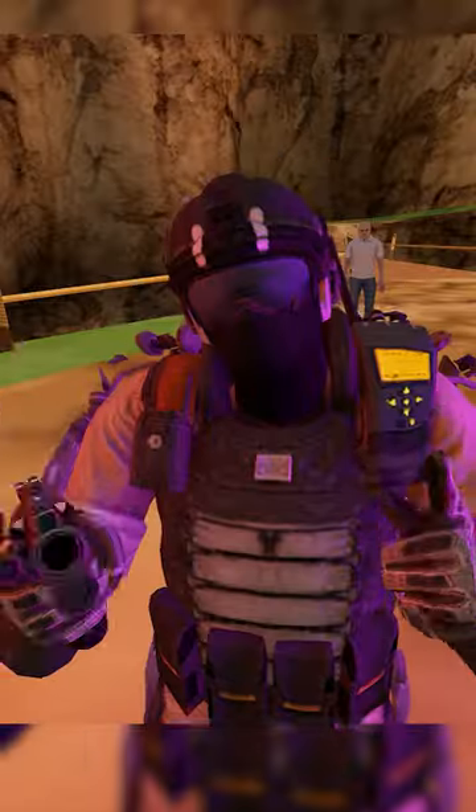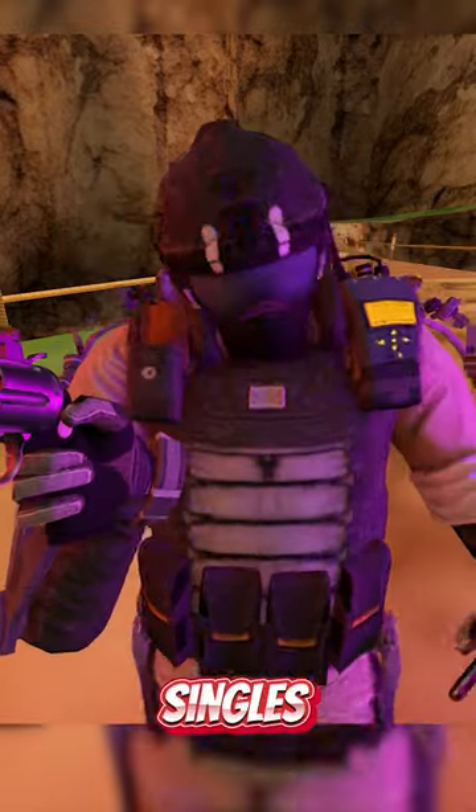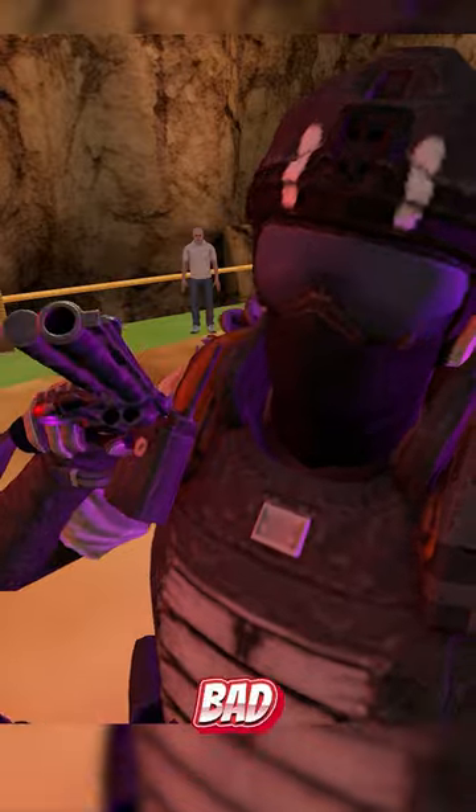Fourth favorite mod is the Python. Check this bad boy out — you reload them with singles, and that's really cool. Let's give this bad boy a test shot.